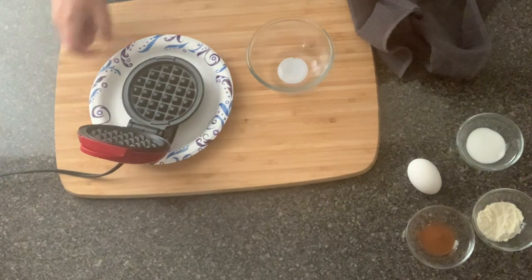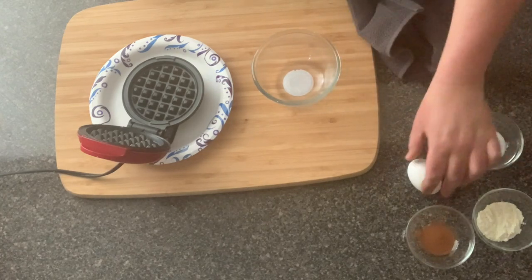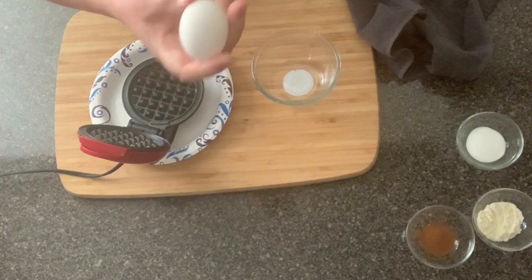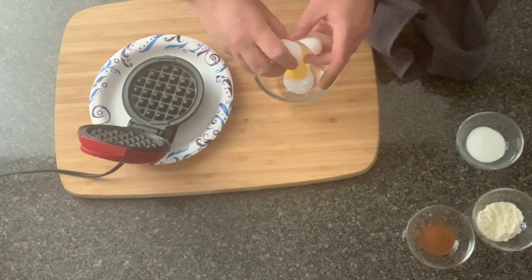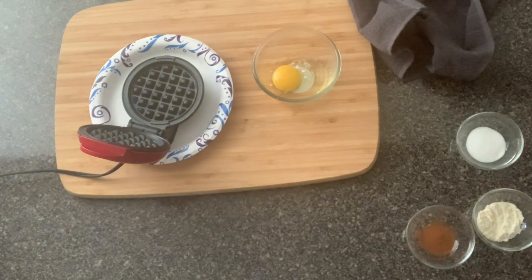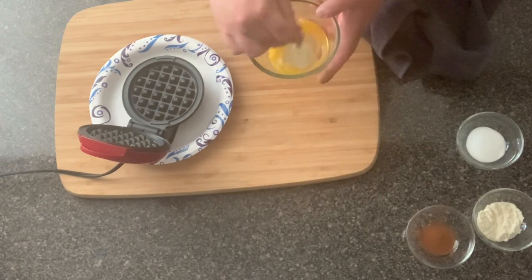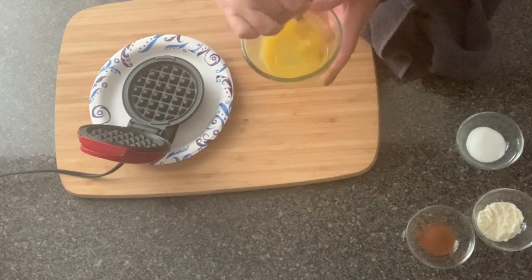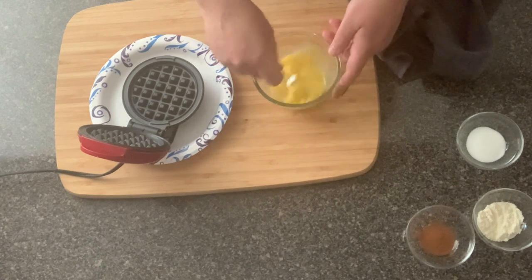The first thing we're going to do is warm up our mini dash waffle maker. We are going to set up our ingredients here. We're going to be using one large egg. This is almost similar to a Wonder Bread recipe, except you're making it a sweet chaffle. Let's start by cracking the one large egg into a little bowl, and then we're basically just going to mix all of our ingredients together.